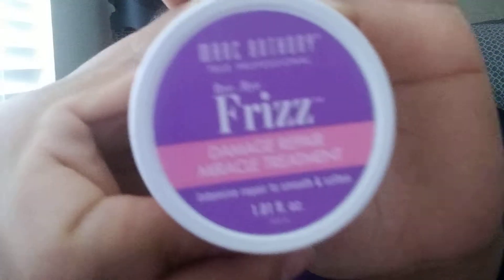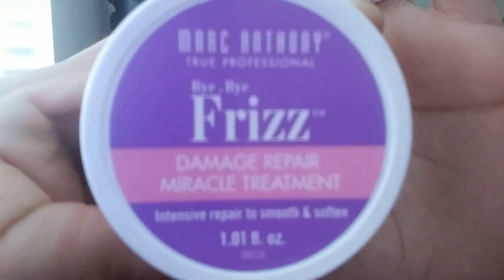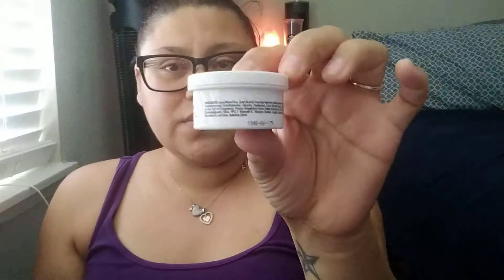First things first, I'm going to pull out — it's the Marc Anthony Frizz hair damaged. Smells really good. It's really little, but it's okay.